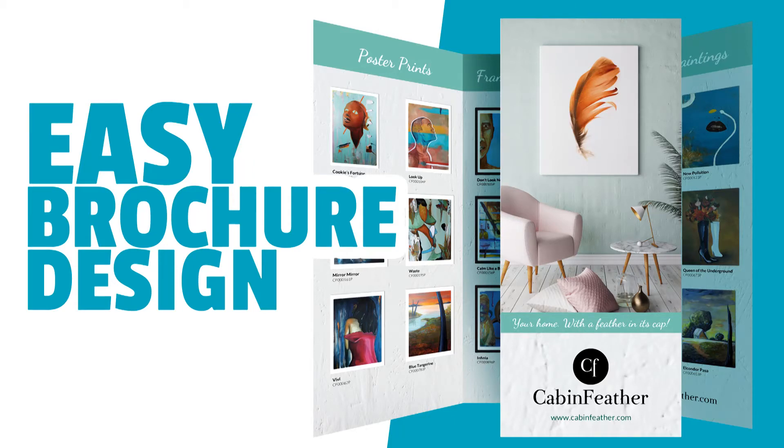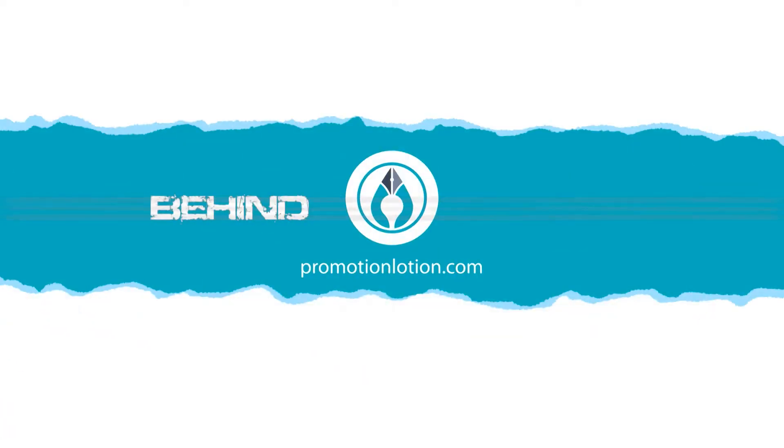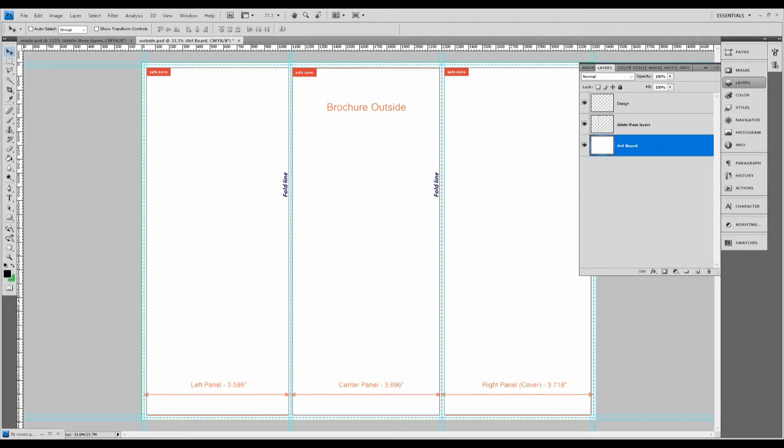Join us today to learn how to make a brochure just like this one. Hi, this is Eric from Promotion Lotion Creative Studios. We're a graphic design company and we do a lot of creative print work. Right now we're going to do a brochure for a home decor company called Cabin Feather.